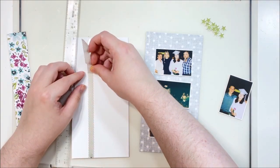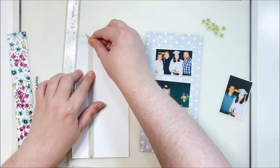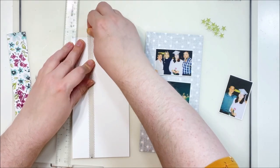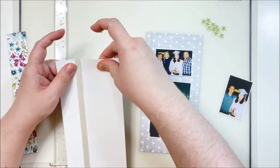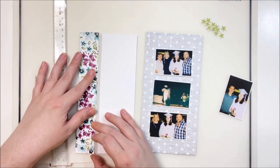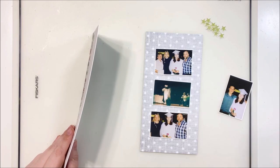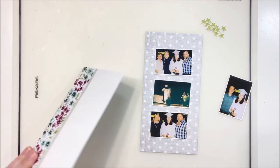I am adding some washi next to this little floral strip on the left side. This side of the layout is going to have my title, my journaling, and my feature photo, so I'm paying a little more attention to details here. The right side is more extra photos, so I'll keep that fairly simple. When I have a lot of photos on a page I tend to go simpler; when I just have one photo I tend to go more complex because you have the room for it.